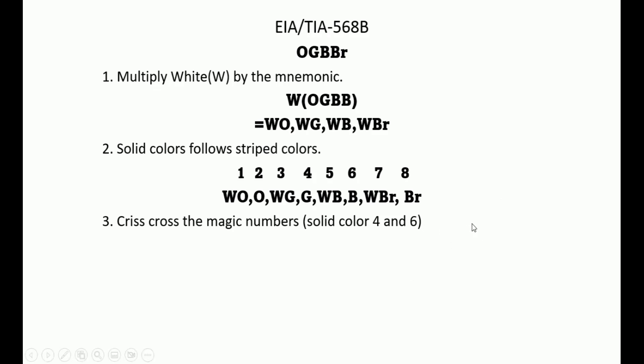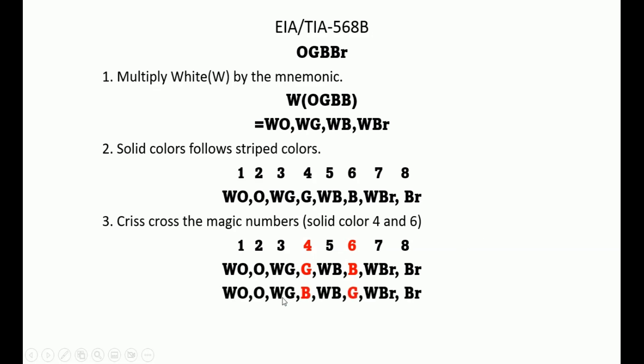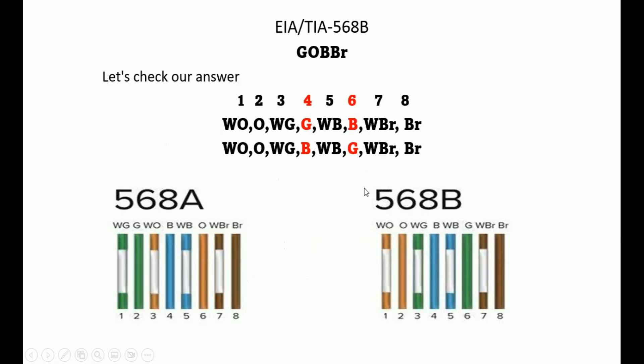Now we crisscross positions 4 and 6. Position 6 has B (blue/Bravo), which moves to position 4. Position 4 has G (green), which moves to position 6. Comparing our answer to the standard: white-orange, orange, white-green, blue, white-blue, green, white-brown, brown — and that matches T568 Bravo perfectly.